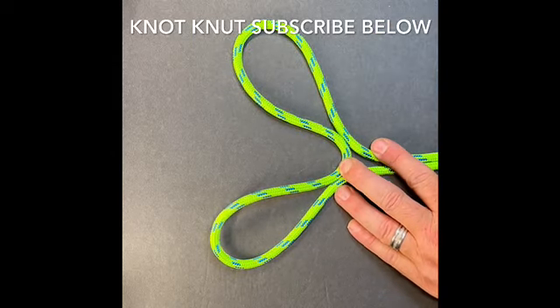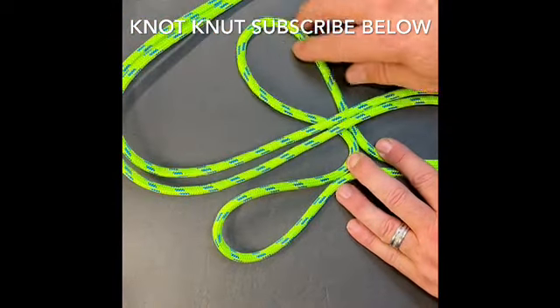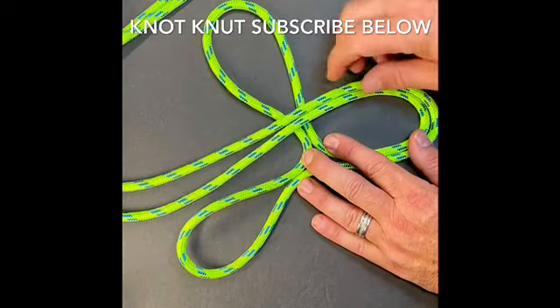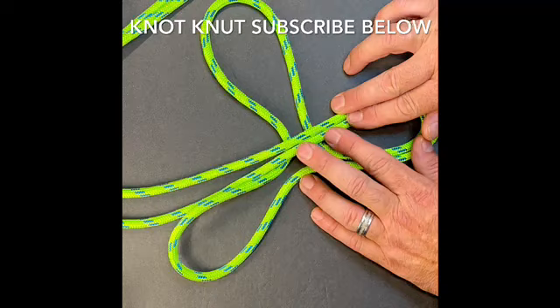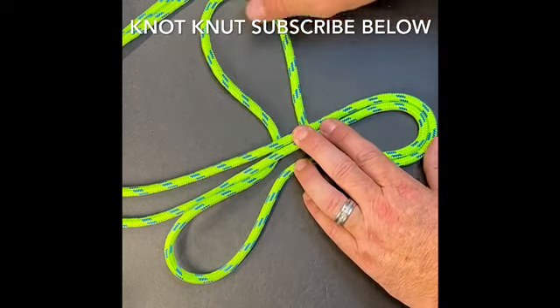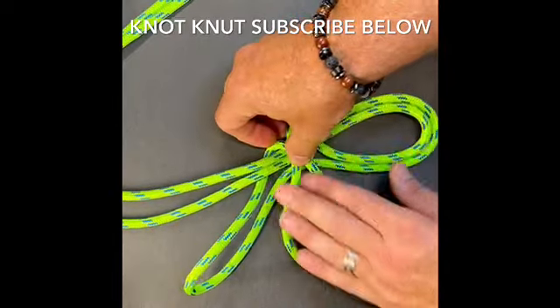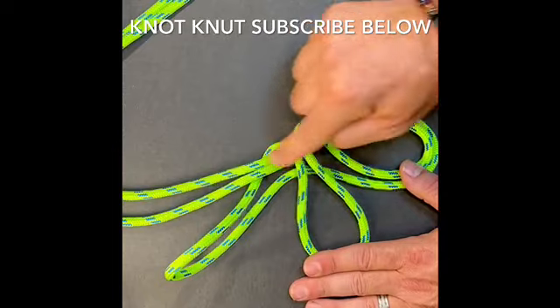When I get to here, I'm going to take those two legs of rope. I'm going to bring them up and lay them in between those two bites, just like that, creating another little bite down here at the bottom. When I get it there, I'm going to take the bite on the right and I'm just going to lay it across the top of all those strands in the middle of the knot.